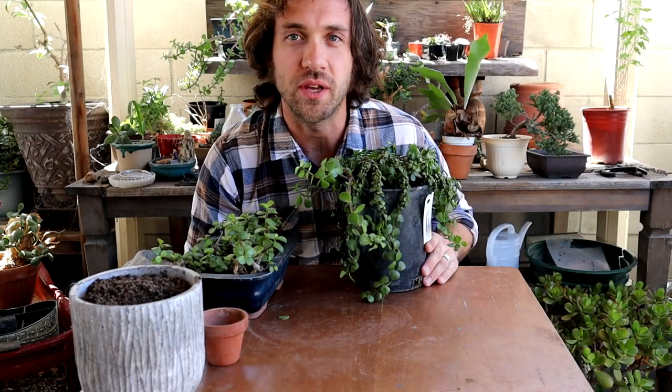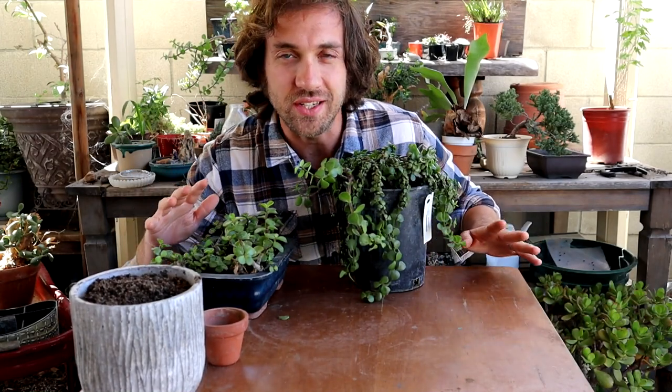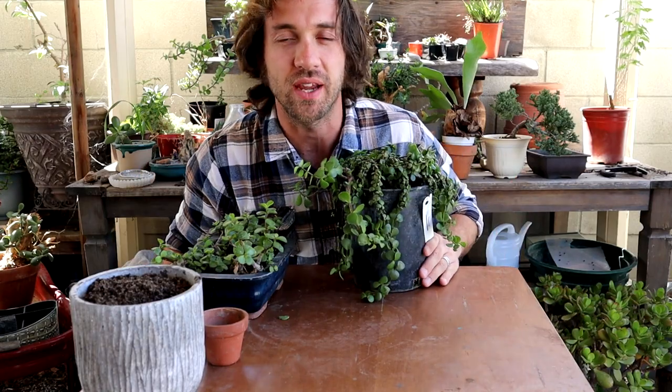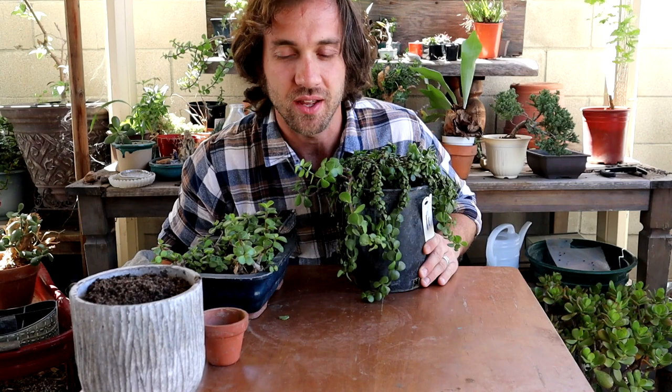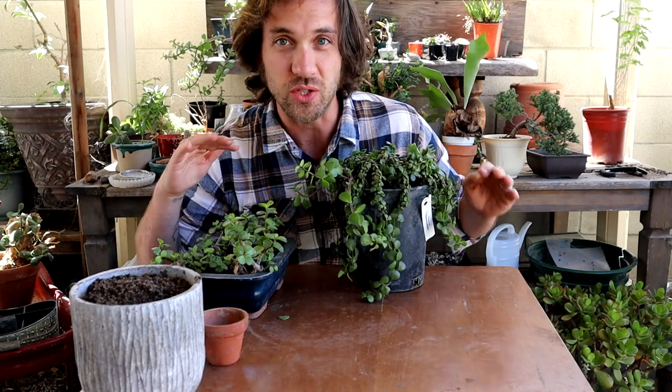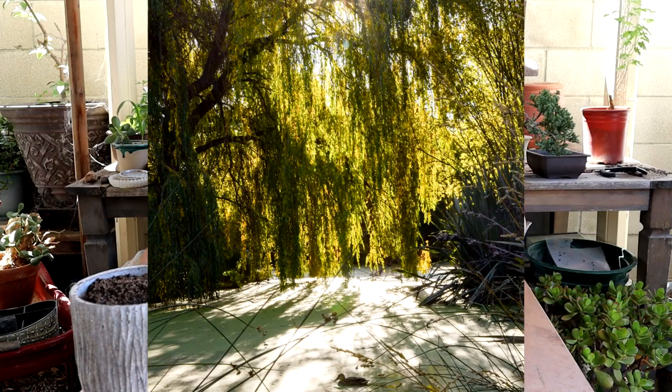Hey everybody, welcome back to another episode of Poor Man's Bonsai. It's a super windy day, so hopefully you're not hearing the wind picking up on the mic. But anyway, today I'm going to be putting together a false weeping willow look.